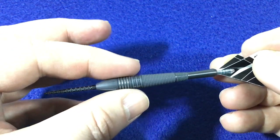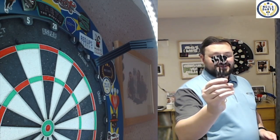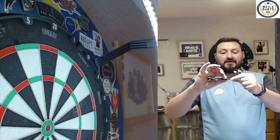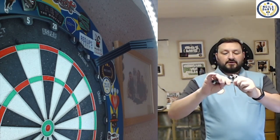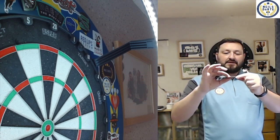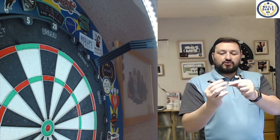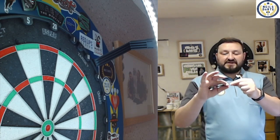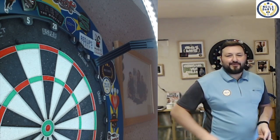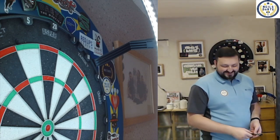Those flights are absolutely tiny! The length of this dart is 41 millimeters, and the width of the fat section is 7.65 millimeters. Grip level — where it's been remachined with that silver ring cut, that's the grippiest part of these darts. You've also got that CNC milling cut at the back. I'd give the grip a two and a half, not quite a three, but the PVD coating gives it a bit more texture.